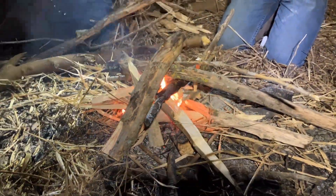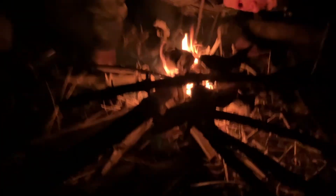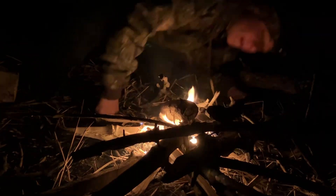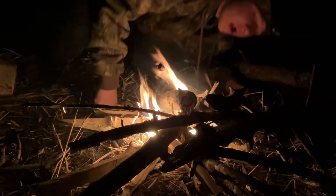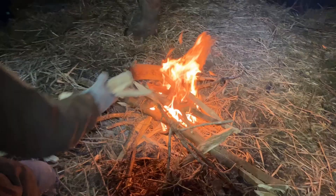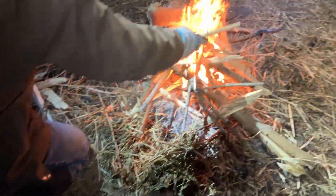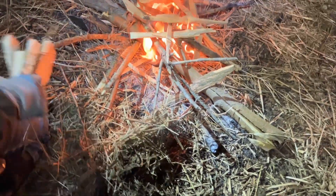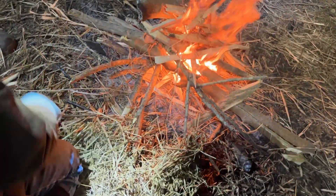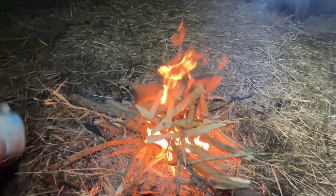It looks like those embers we found from earlier today really worked. We got the fire nice and warm, so now we're just throwing on all our extra little ones — it's always good to have more little sticks and twigs. We've got a nice fire going.